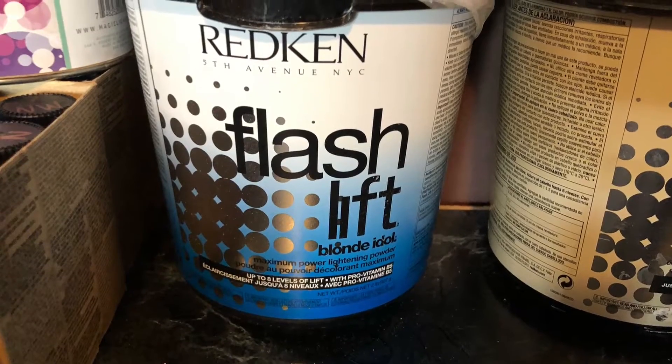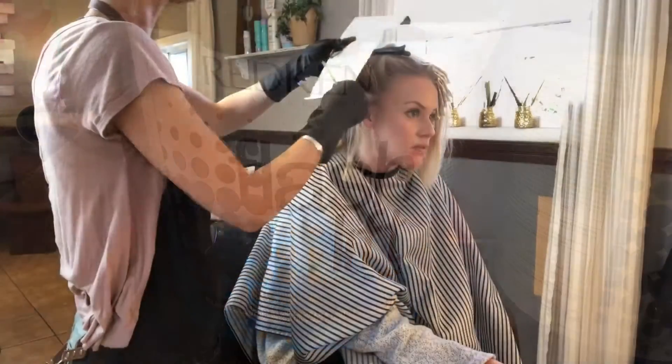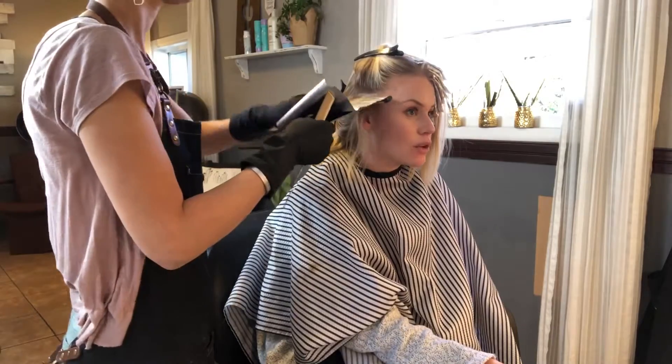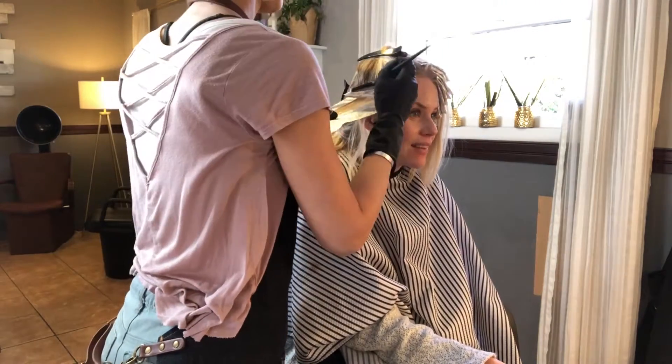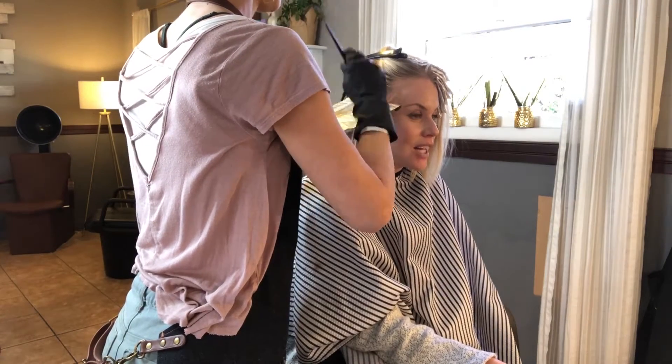I used Flash Lift by Redken and pH Bonder. I did 20 volumes starting out and then my last mix I bumped it up to 30.